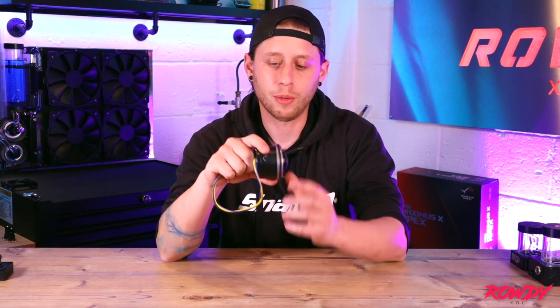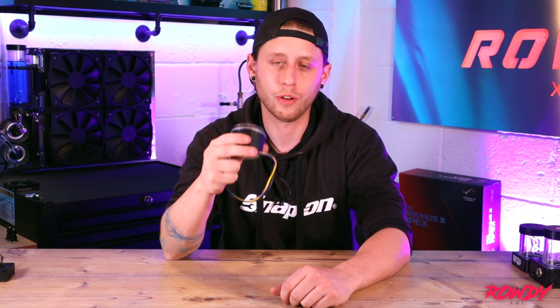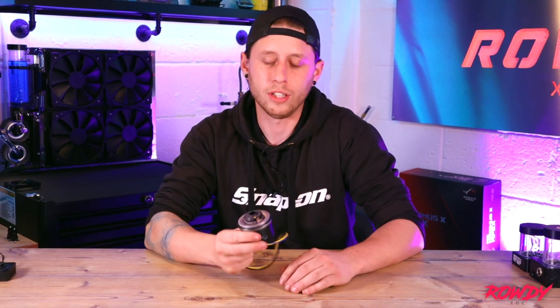The main drawback to the D5, in my opinion, is just its size. Obviously, depending on the system that you're trying to water cool and the chassis, getting a D5 in there can be quite challenging, but we'll go through different options and applications that can make life a little bit easier and a more efficient way to fit them into your system.